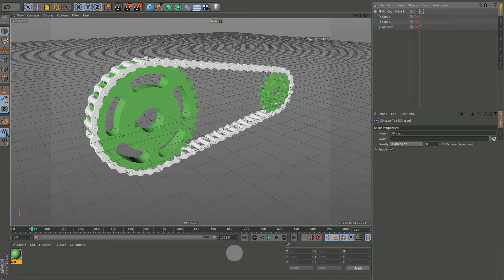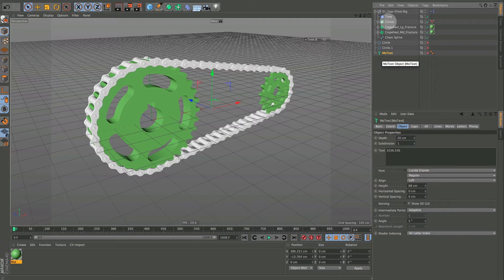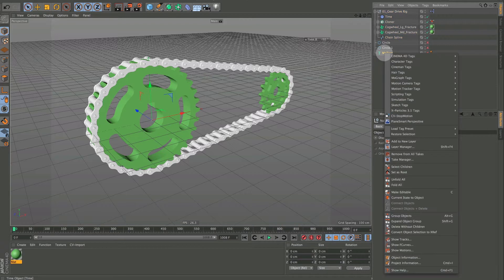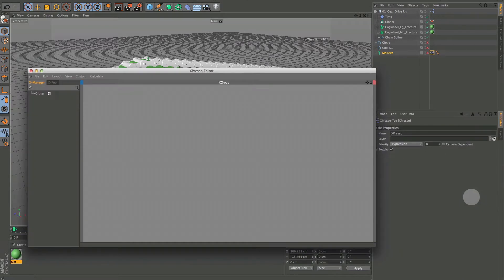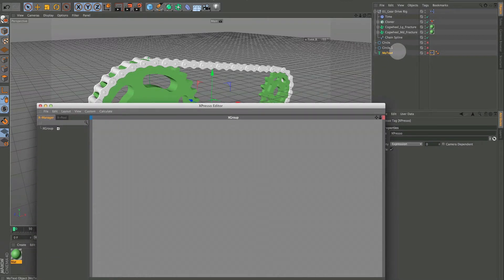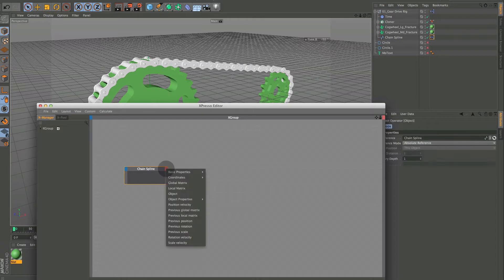One more thing I wanted to show you: I put this MoText in here because I wanted to show you how to measure the length of our chain spline. I didn't end up using it, but I'll show you how it's done. Come down, right-click, get an XPresso tag, and put it on the chain spline.